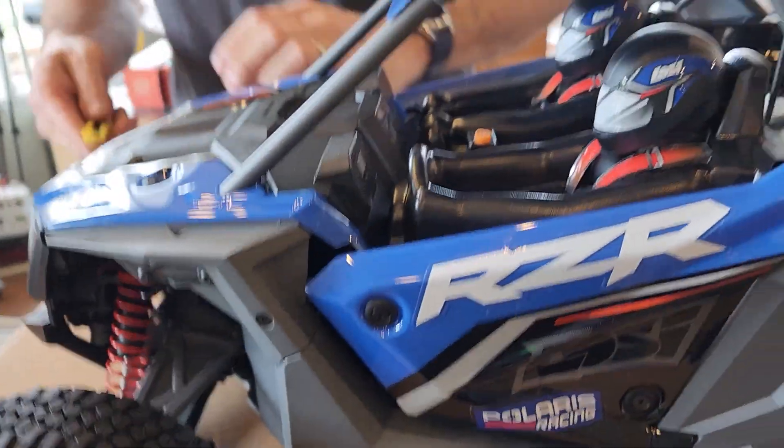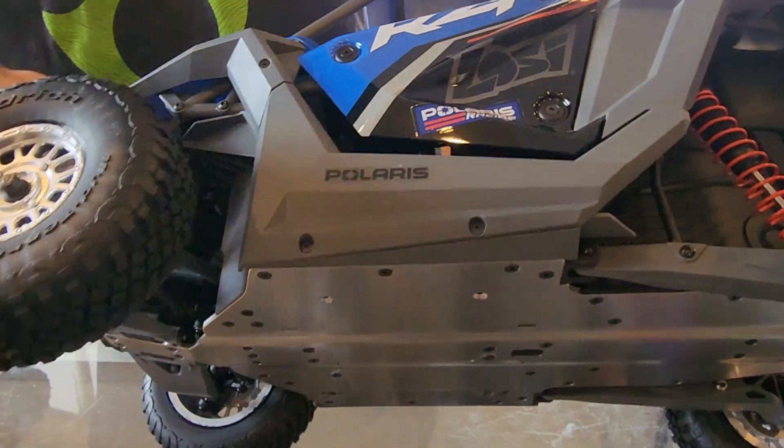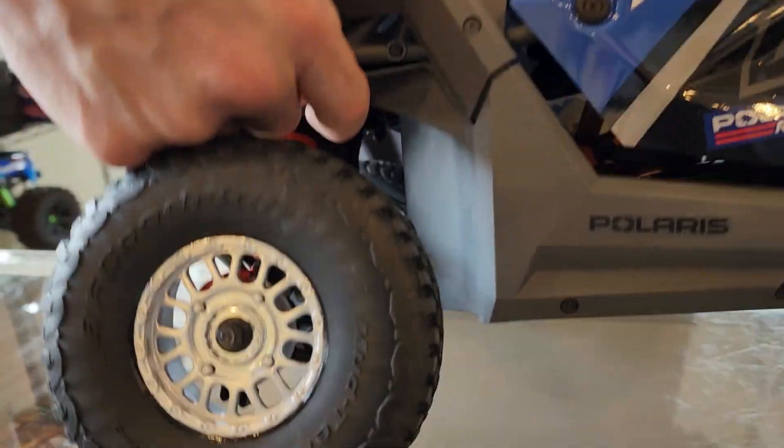Nice cardboard packaging — no styrofoam to ruin the environment. Everything's in there with plastic on top to protect in case it bounced around, rather than plastic on the body itself.